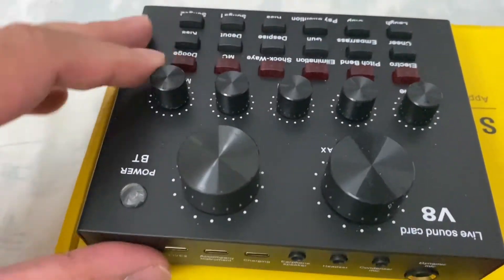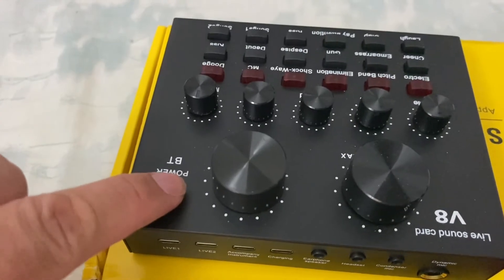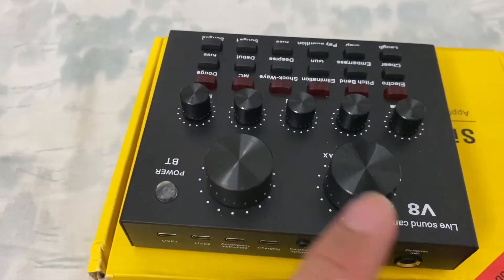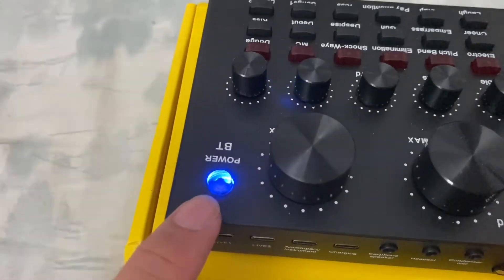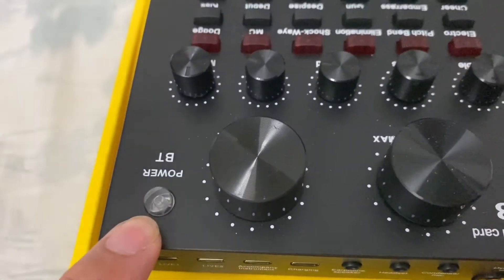So this is the power button. You have to press it for about three seconds — one, two, three — and you can see that it's lighting up. You can also see that the light is turning blue here. That means it is on and charged.